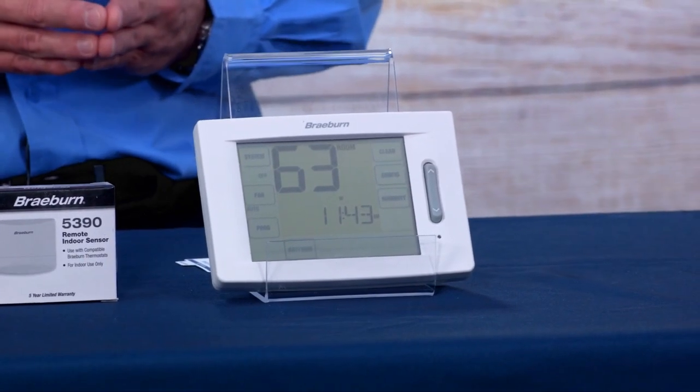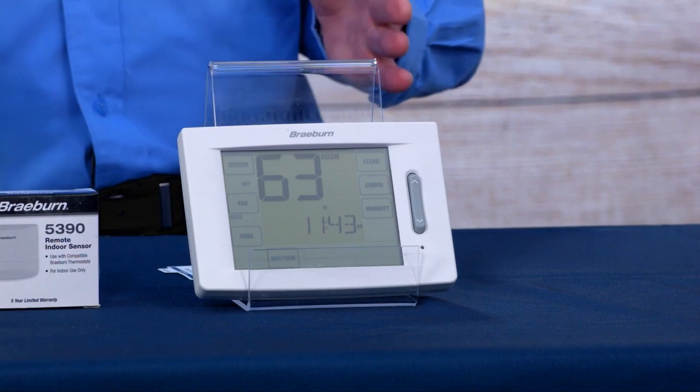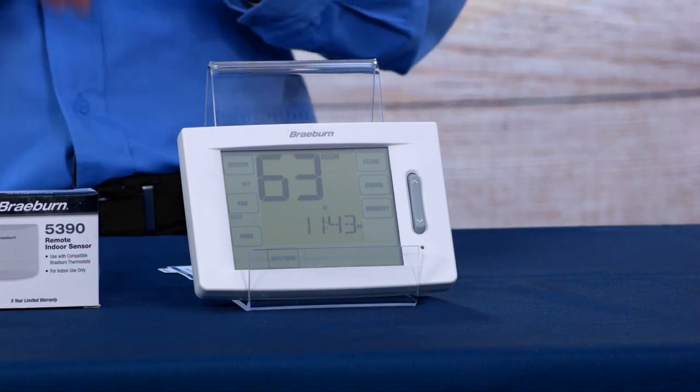I'd like to introduce our deluxe touchscreen thermostat. We have one model, the 6425, which is a universally programmable four-heat two-cool thermostat for heat pump or conventional applications. In a heat pump application with four-heat, you've got two compressor stages and two auxiliary stages. On the conventional side, three stages of heat and two stages of cool. The 6425 also has humidity control—you can connect an external humidifier, an external dehumidifier, or use the over-cooling feature, which can over-cool adjustably from one to three degrees.